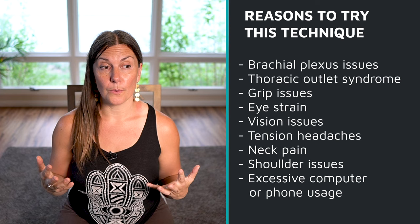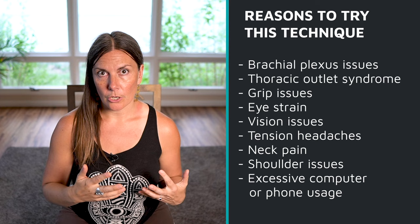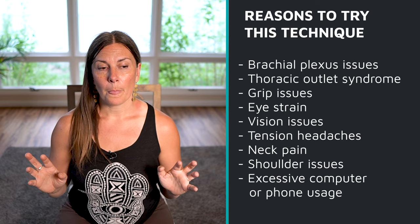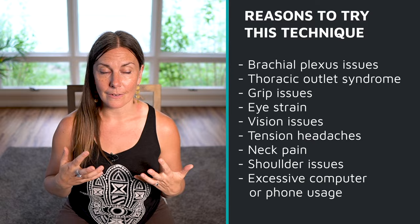This is where grip communication actually gets blocked. Other reasons to do this that might surprise you: if you have eye issues, this is actually a pocket of tissue that either grants or blocks blood flow and nerve communication to the ocular nerve — specifically blood flow. So if you have eye strain, tension headaches, or neck pain, this could be great for all those things.